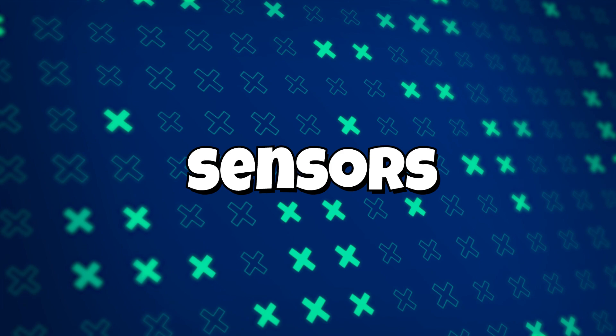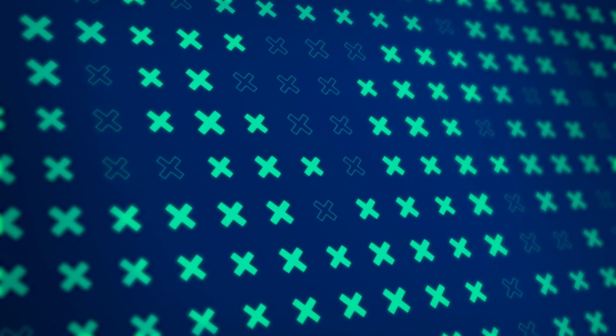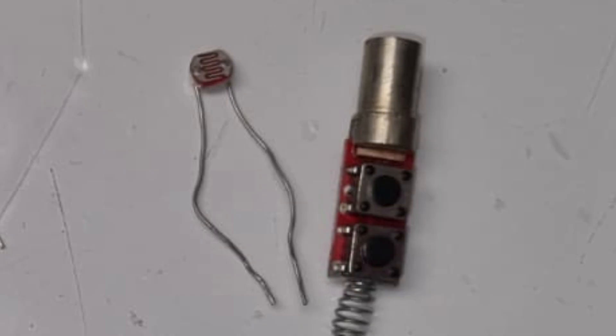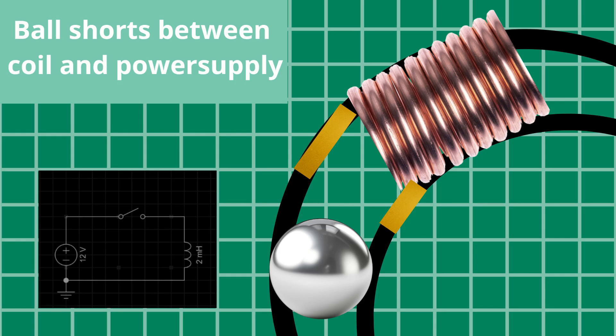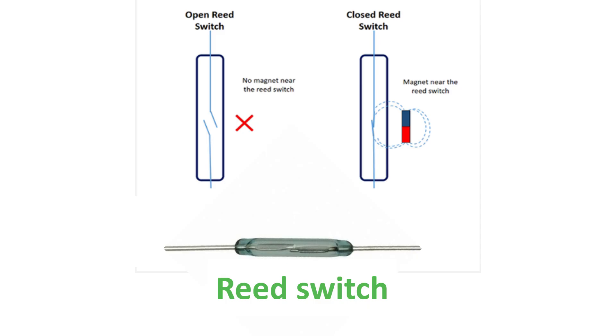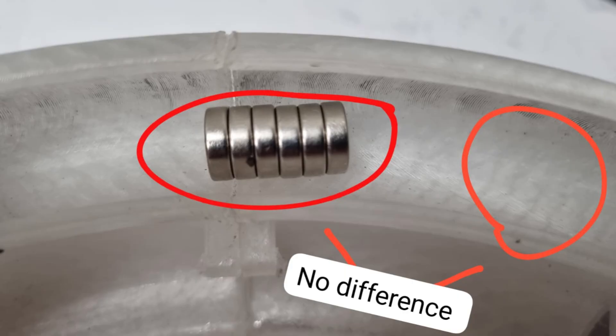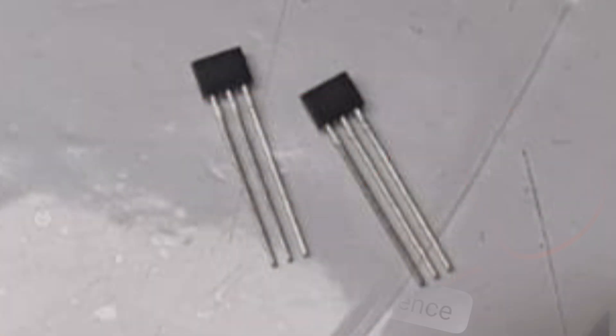When it came to sensors, there were a lot of options to choose from: infrared, LED and LDR, laser and LDR, induction, mechanical contact switch, and Hall effect sensors. The two I tested were infrared and Hall effect sensors. I failed using the infrared sensor because both the track, due to its white color, and the magnet were reflecting the beam, making the magnet seem invisible. That's why I switched to the more reliable Hall effect sensor, which detects the magnetic field and outputs a high or low signal.